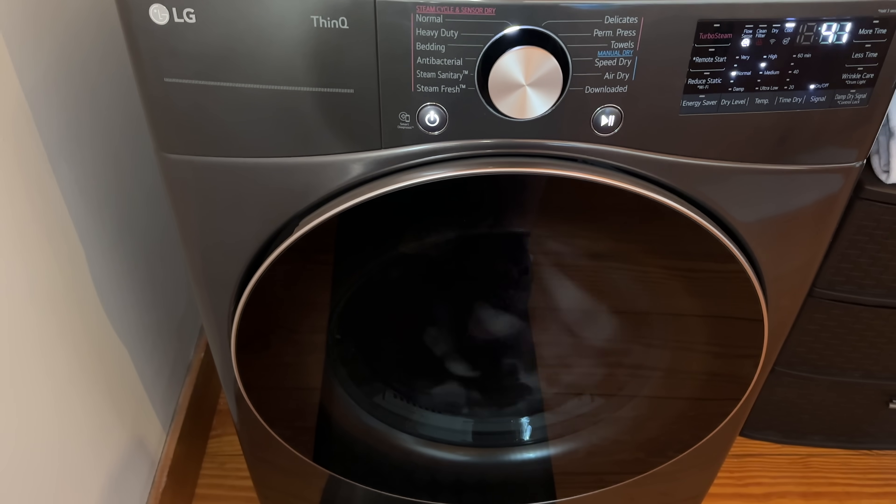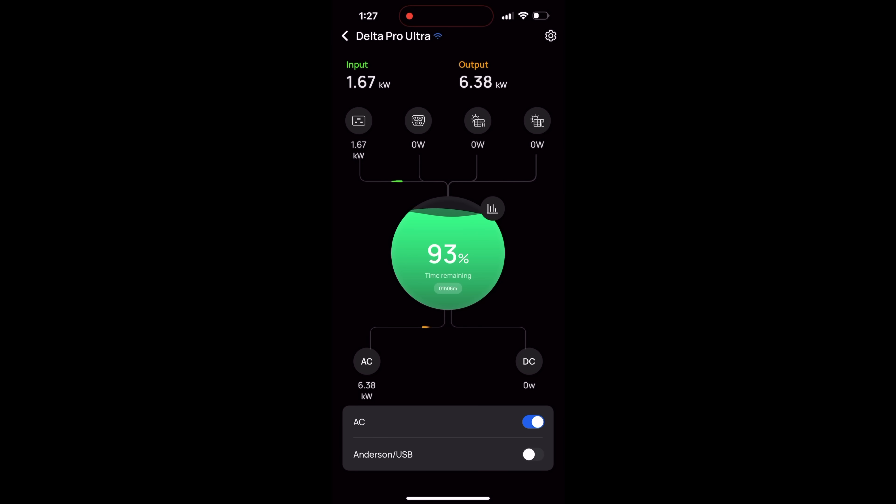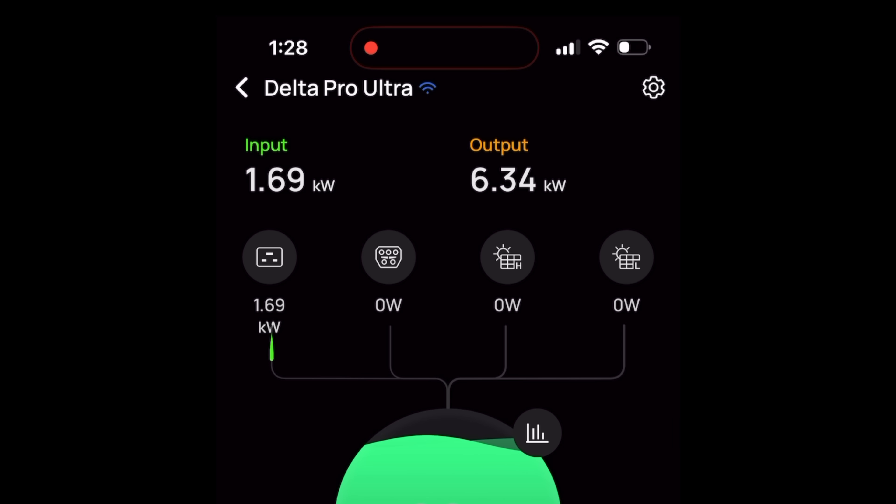No issues whatsoever with the dryer. On the screen in the included app, you can see the output is about 6.36 kilowatts, but I'm charging at just about 1.7 kilowatts. I'm still using more power than I'm actually putting in, but if I've already got other equipment around that I want to get some benefit from, this allows me to charge while I'm outputting power, greatly extending my run time.